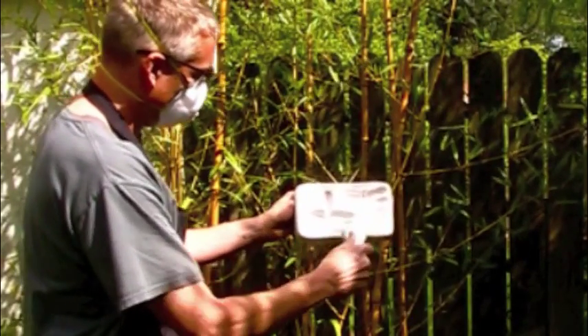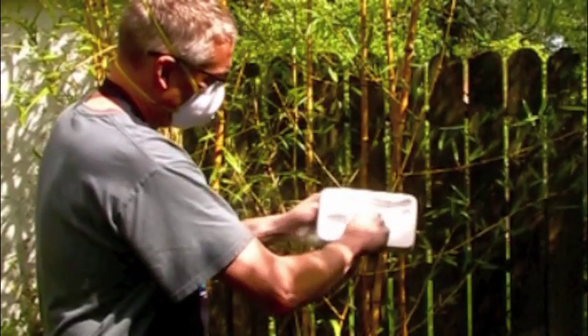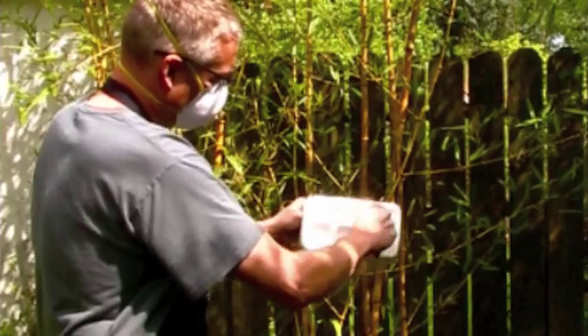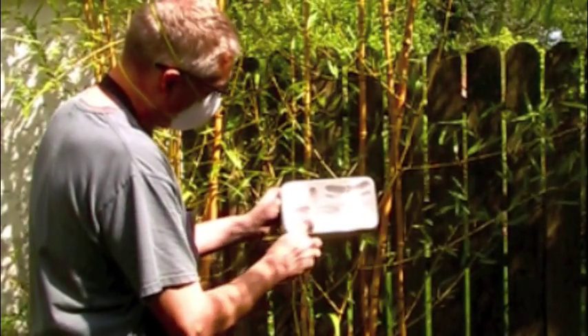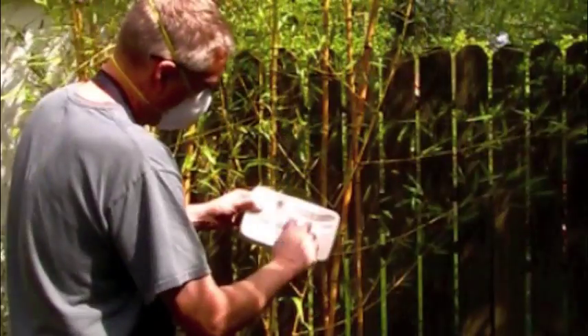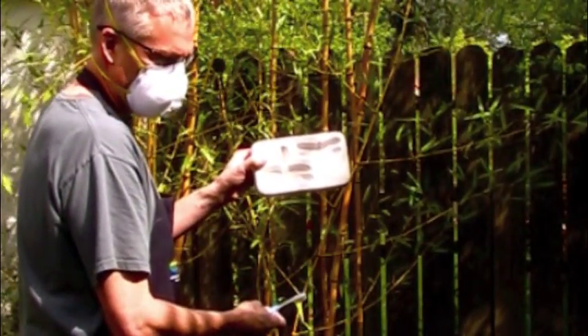After each firing, the mold must be cleaned and reprimed. Use a simple kitchen brush with stiff nylon bristles to remove the primer. Use an old toothbrush to remove primer from any crevices. It is best to wear a dust mask and to clean molds outside your studio.